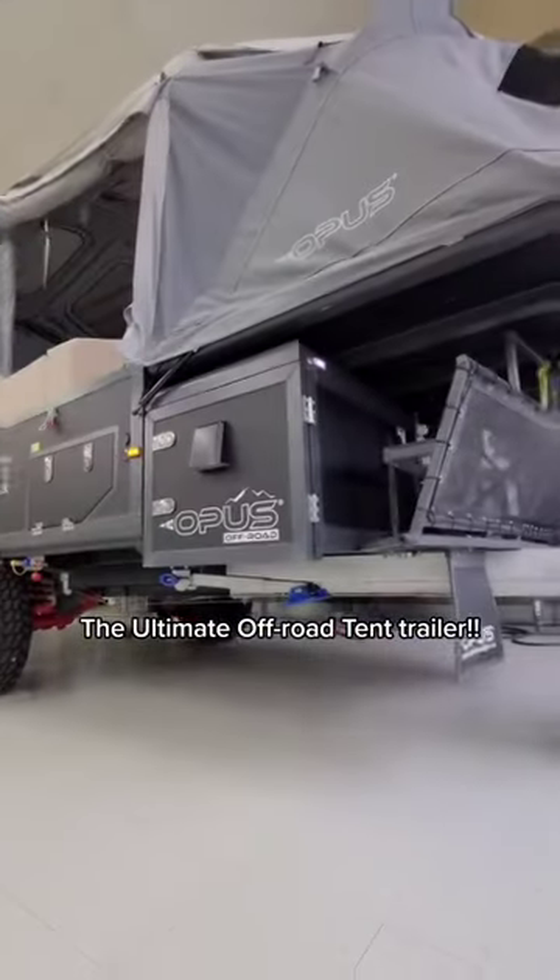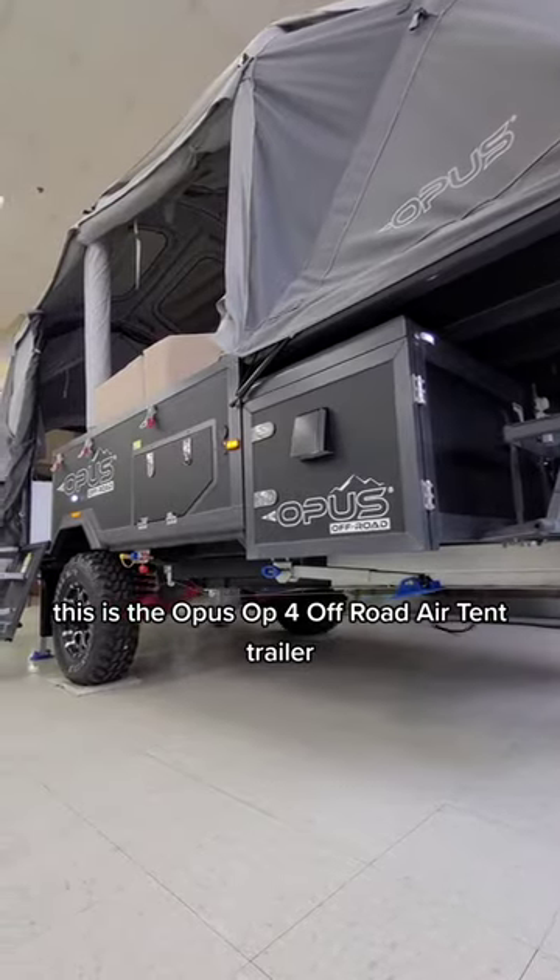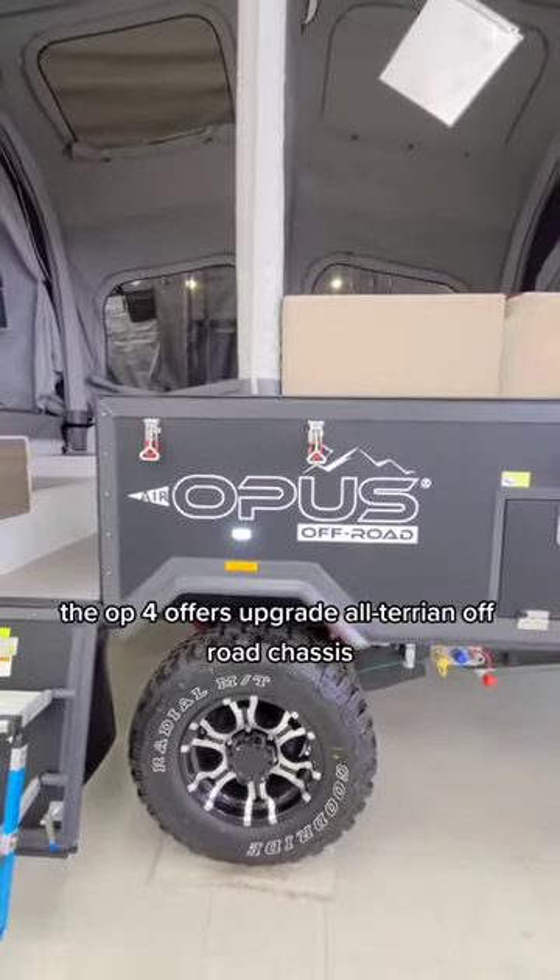The ultimate off-road tent trailer — this is the Opus OP-4 Off-Road Air Tent Trailer. The OP-4 offers an upgraded all-terrain off-road chassis.